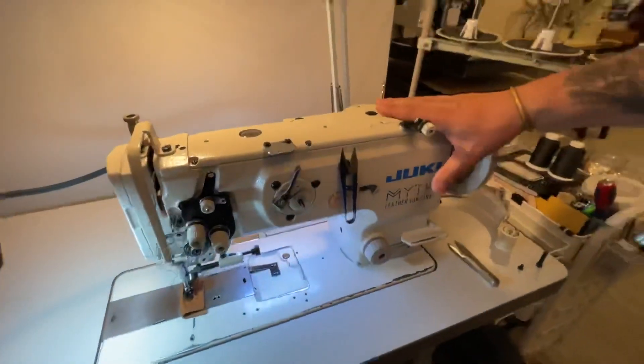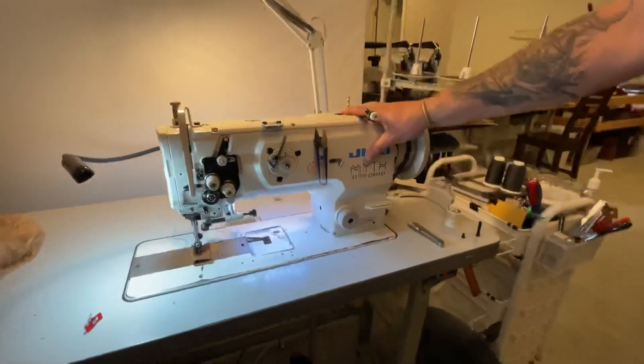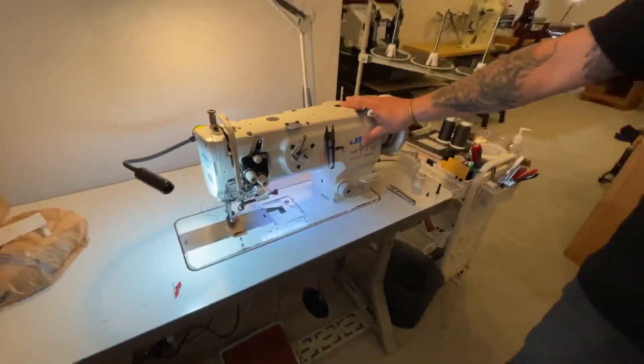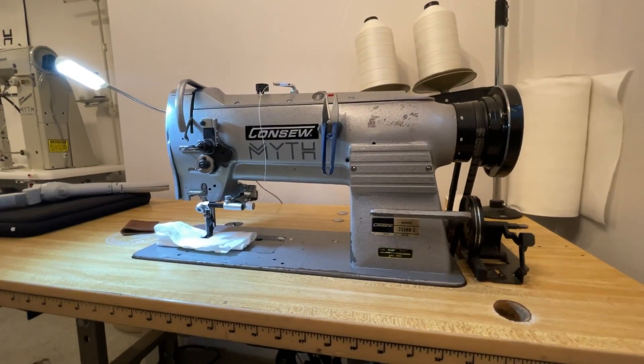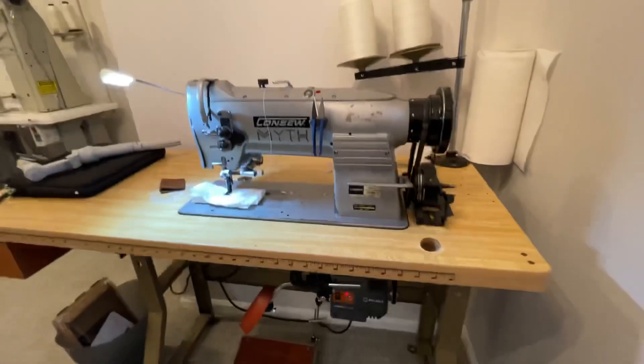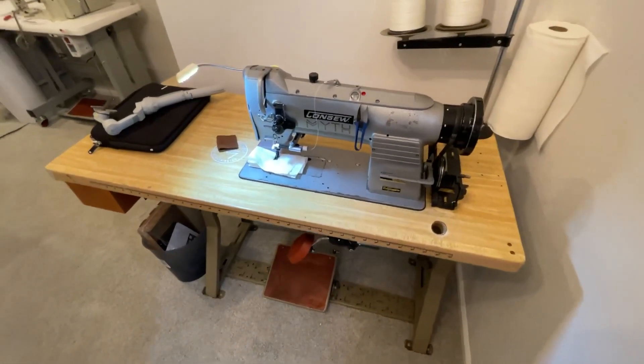We have the Juki 1508 here on this side and we mainly use this one for construction. Then we can swing around to the other side and have access to our top stitcher. This is a Konzo 255 RV-2 — love that machine. Also made by Seiko. Probably late seventies, early eighties era. She's an old girl.